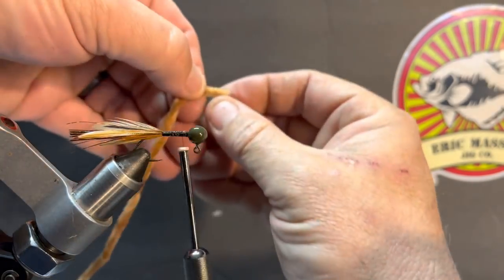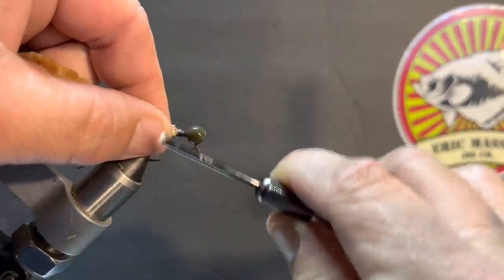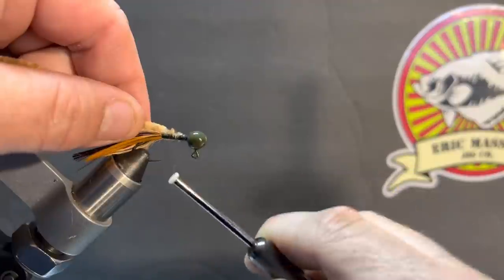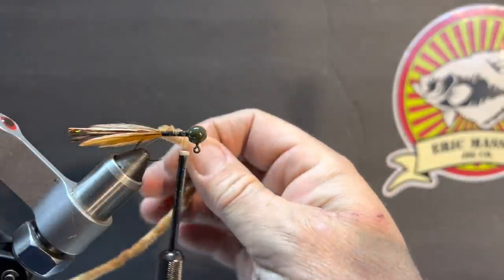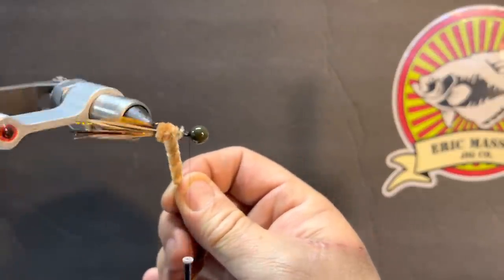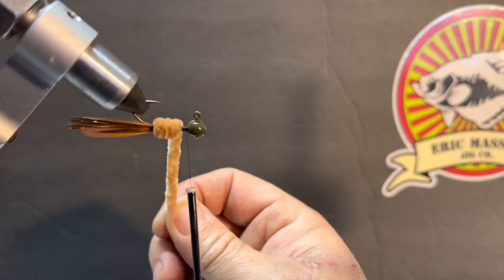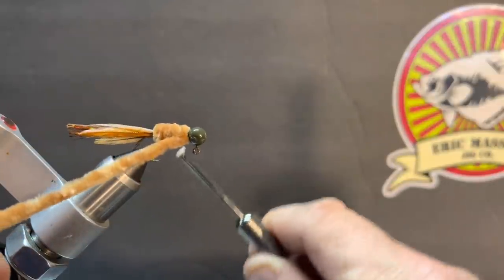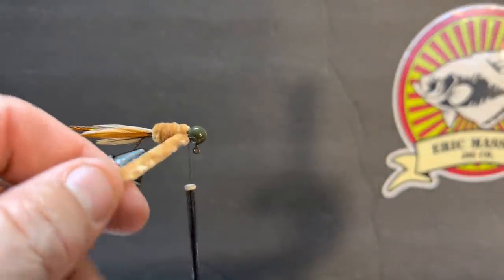Next we're going to put in our chenille. We'll pull a little bit off the end, find that stem, and start it right behind the head — leaving a small gap because we're going to tie the neck in with this. I'm going to stop right about there; there's a little valley starting from the thread to the head and that's going to be for the hackle neck. It's kind of a thin chenille so we're going to let it build up and make the body a little bulky. We'll wrap it around the thread and go back one more time, then call the chenille part done and trim it up.